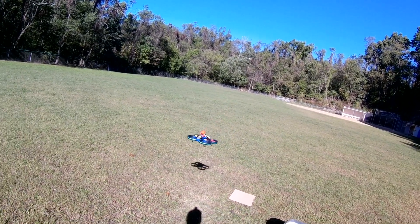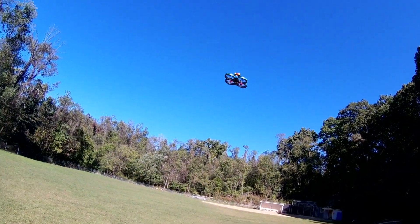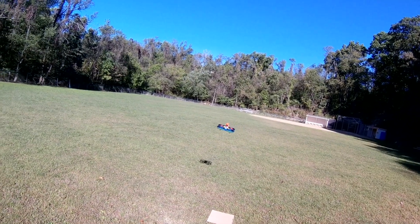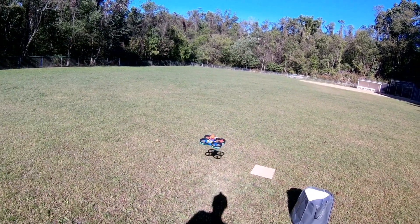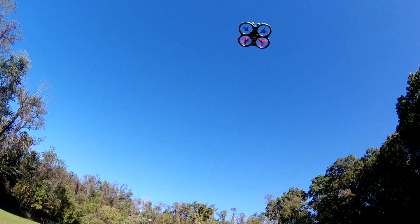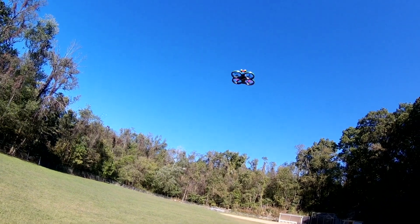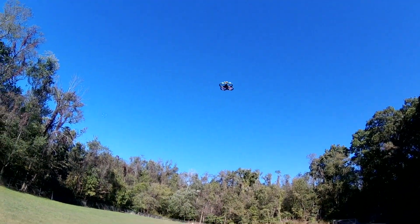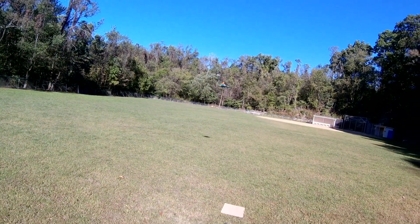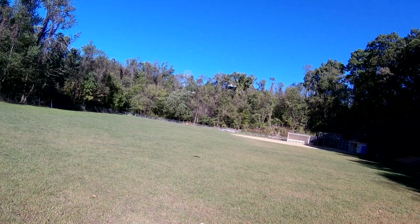And believe me, I wasn't expecting it to be. I was expecting it to basically do what it's doing, which is not a whole hell of a lot. It loses that altitude real fast like that. You have to keep the throttle pretty much pegged all the time. You have to keep the throttle at least three quarters all the time, because if you don't, it's just going to drop right out of there. It's actually not that flyable.